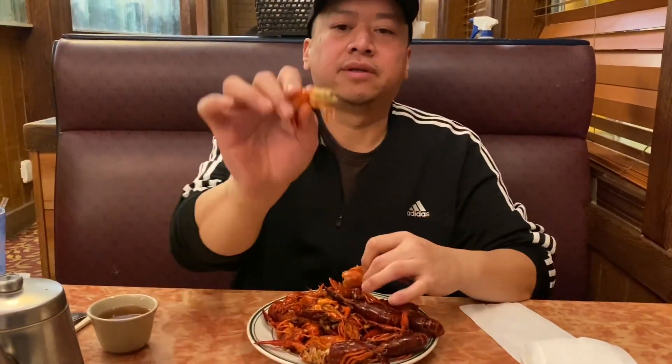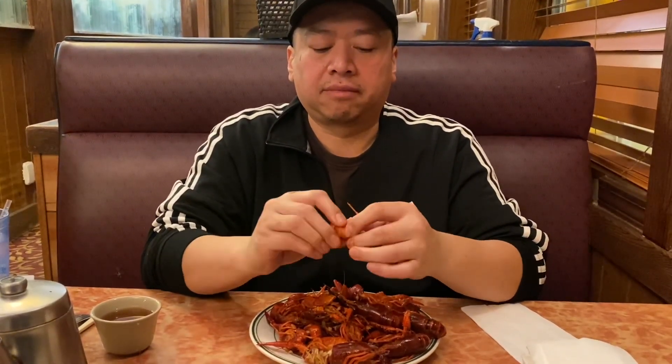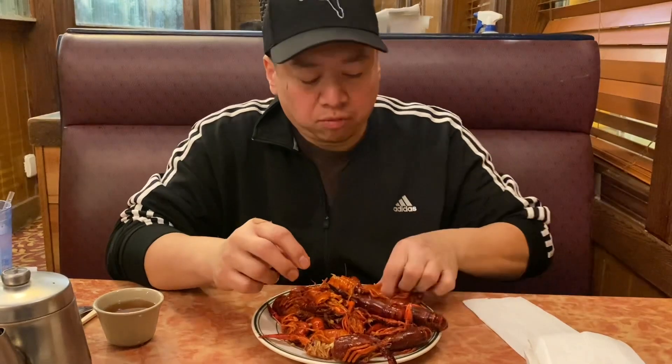It takes quite a lot of these to fill up — I ate about four or five plates' worth, as you've seen in the picture. But it's delicious and I highly recommend you guys try some of these little lobsters.